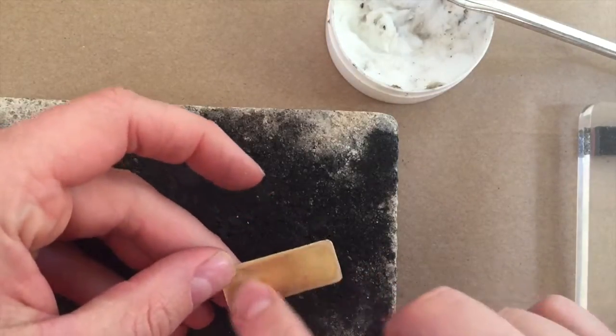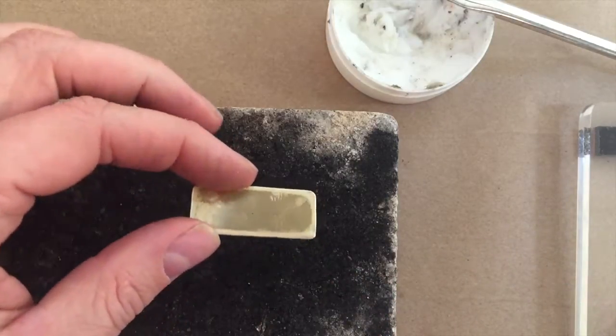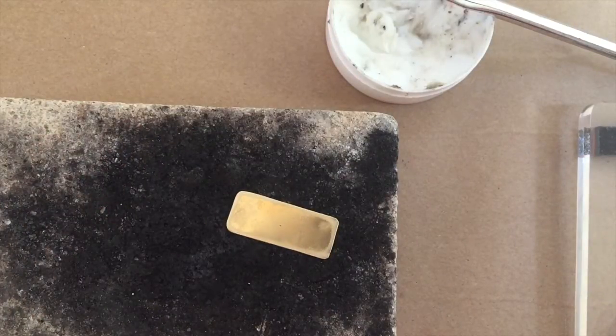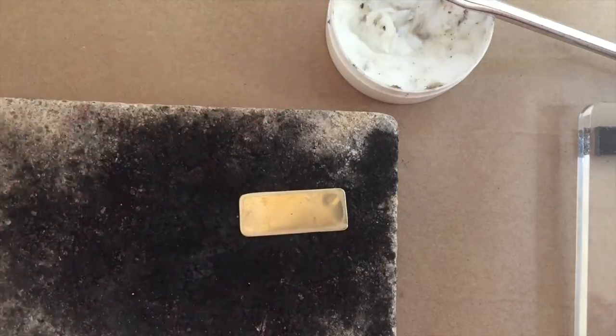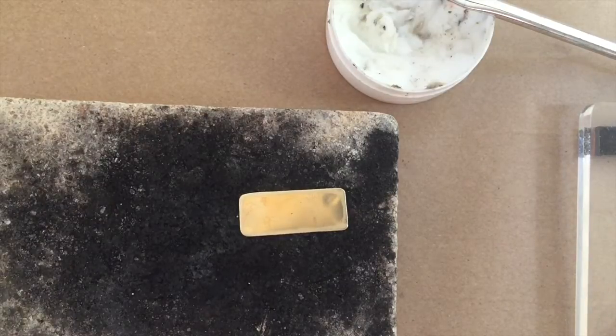I'm not going to spend a lot of time talking about metal and soldering, but I will include a link to a video I created for a separate course that talks about flooding solder — that'll give you all the know-how you need if you want to do this. If you don't want to get into metalsmithing, you could just rubber stamp with an ink that stays on metal. There are alternatives, but this is what I want to do.